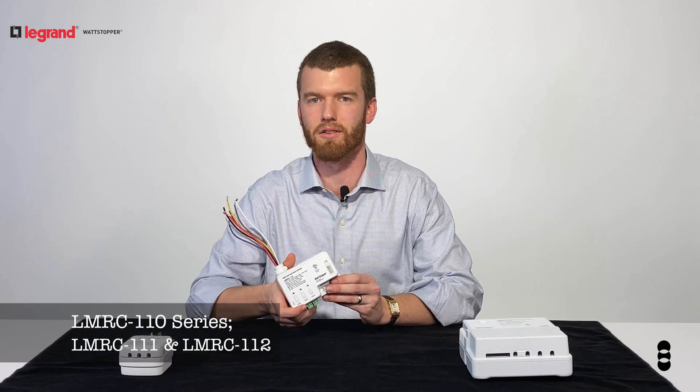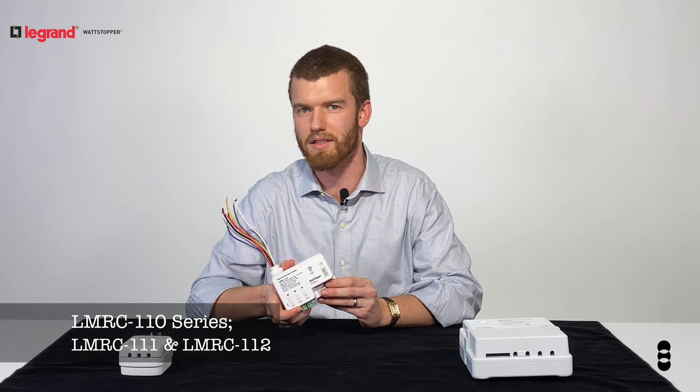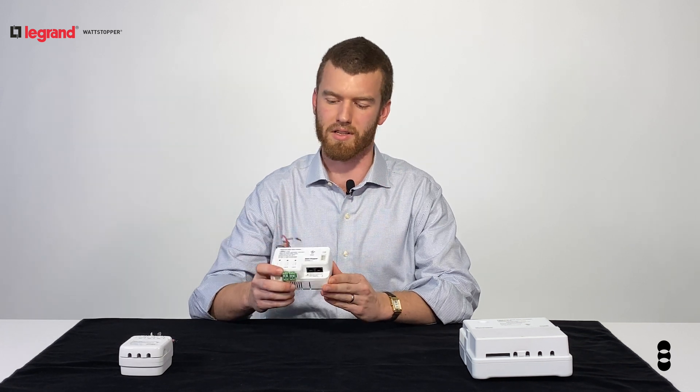The 110 series is 0 to 10 volt dimming capable. It has a 10 amp capacity and offers control of one or two switch relays. It's a great option if you need dimming control and have a low amp necessity.